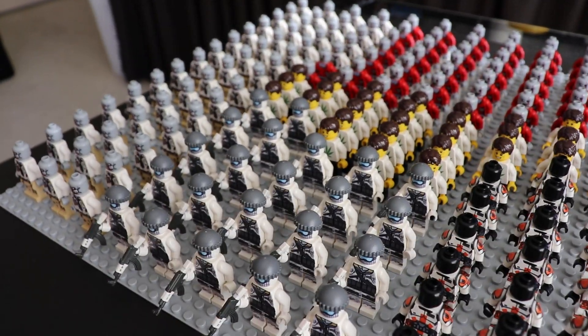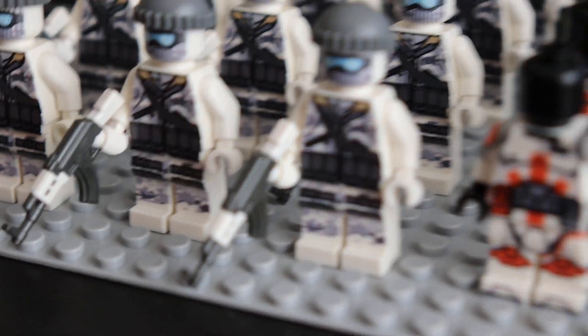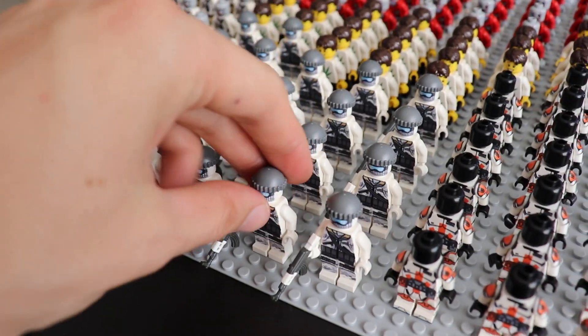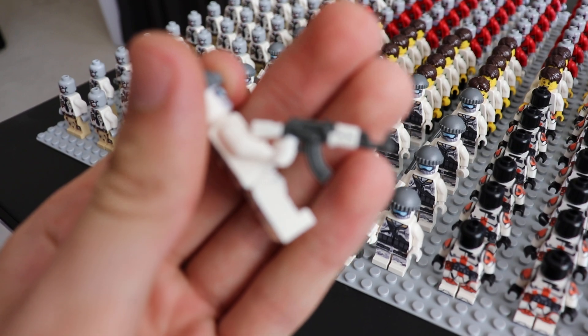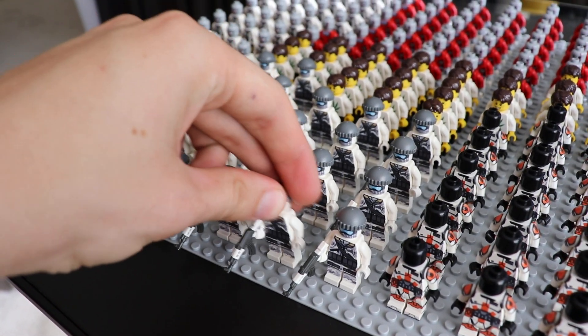Along with all of these other minifigures that have been added to the website, we've got these custom Arctic soldiers. Once they're gone, they're not being restocked, so there's only 22 of them. You get a custom overmolded AK-47 in white and gunmetal, and that's the only way you can get this gun as of right now — so that's an exclusive item.